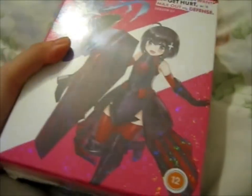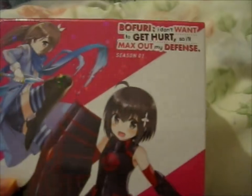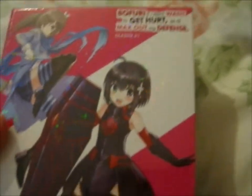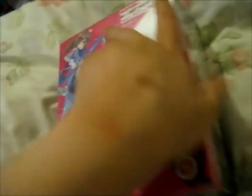It's got a holographic fruit on it, that's neat. This is the collector's edition — it's a Blu-ray and DVD. This is Bofuri: I Don't Want to Get Hurt, So I'll Max Out My Defense, Season 1. I can't wait for Season 2. So cute.